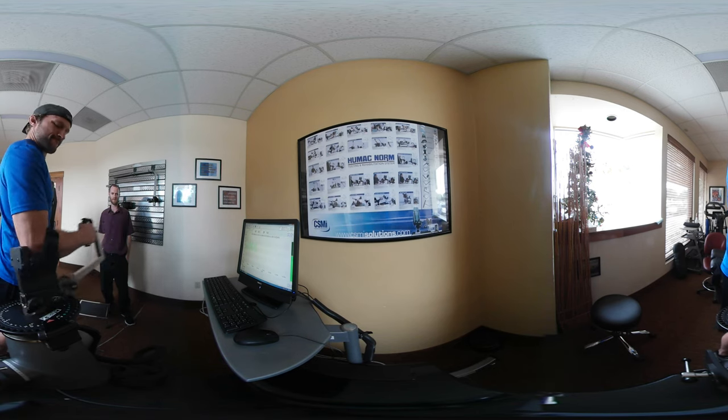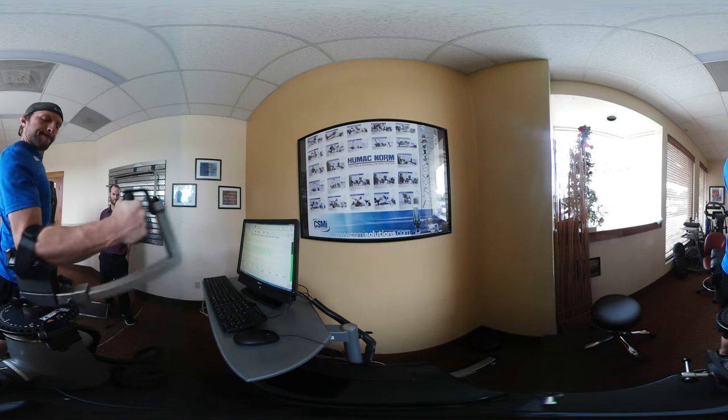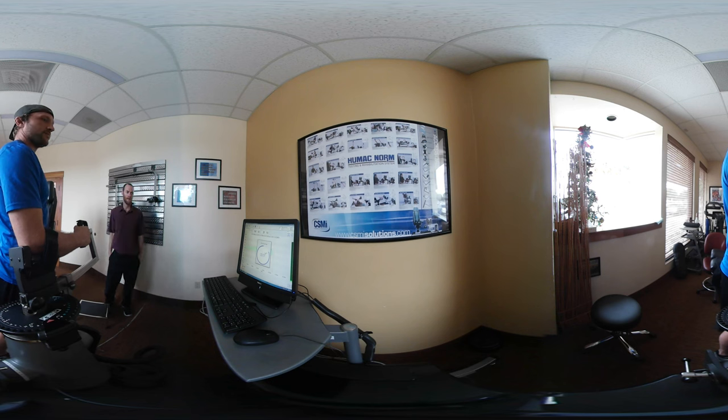One, two, three, four, five, six, seven, eight, nine, ten. Good. Much better. And how does that feel there? Does that feel okay? Feels good.